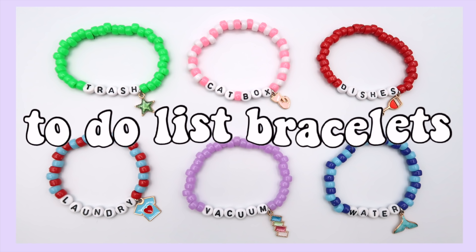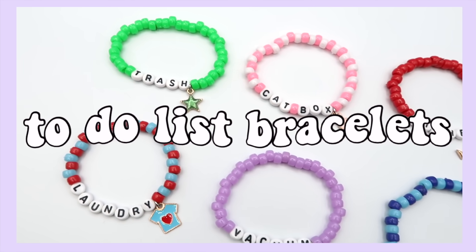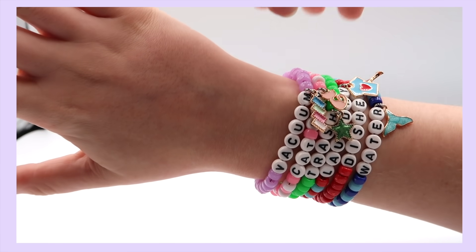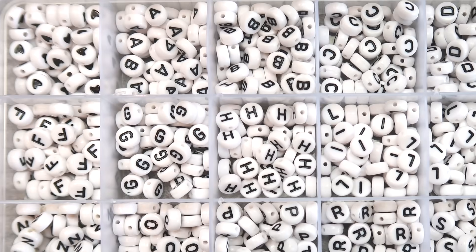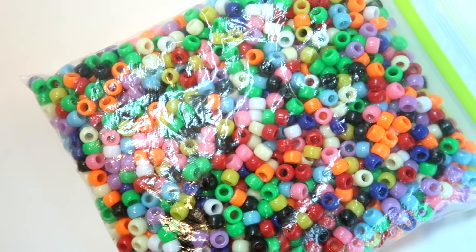The last project I made were these task bracelets. Even though these are technically bracelets, I still wanted to include them because they actually have a purpose. The idea is that it's like having a to-do list on your wrist — when you finish a task, you can just take off the bracelet. This is a great way to use up extra letter beads. Besides that, I used some stretchy string, pony beads, and some charms, which are optional.